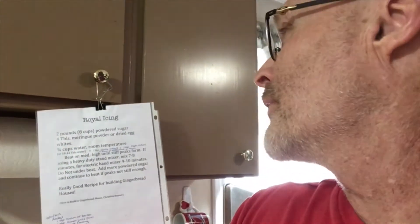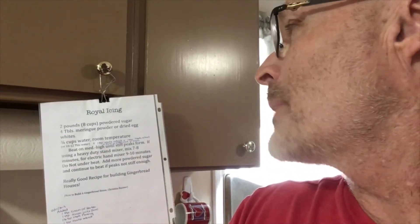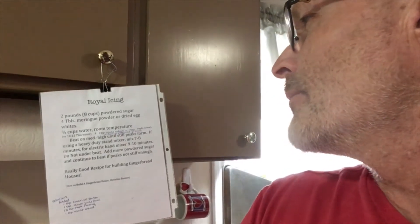The recipe entails powdered sugar, ring powder, water, vanilla extract, and a few other items. My sister and my nieces and nephews just did this, and it turned out pretty cool. So I'm going to try to do what they did, which might work out and might not, but I'll see you in that.